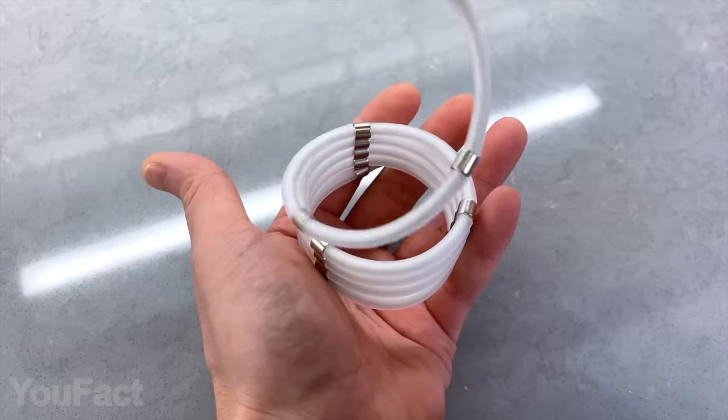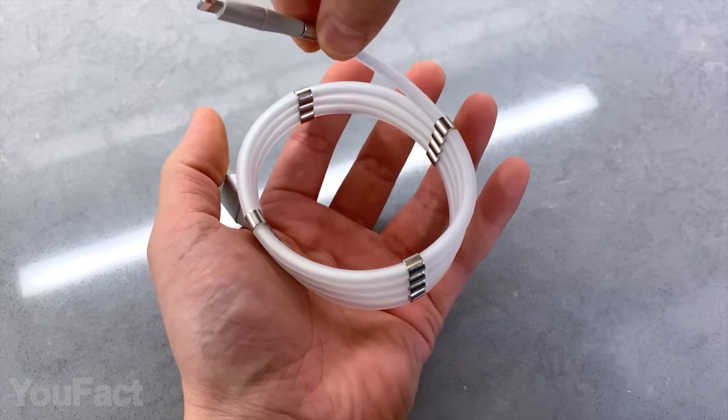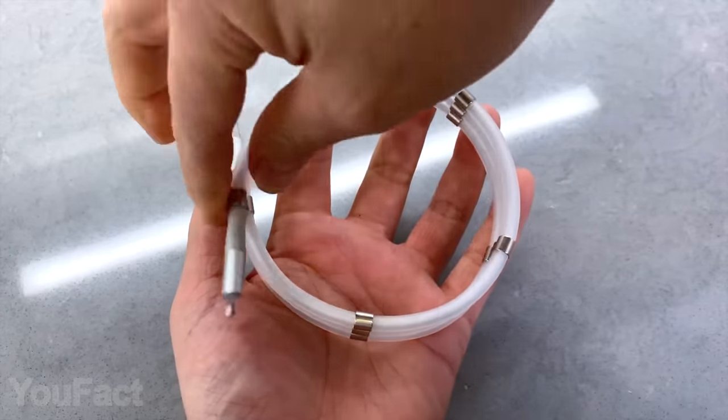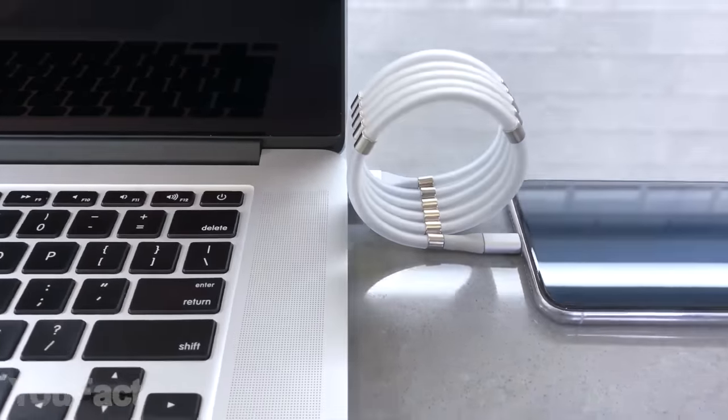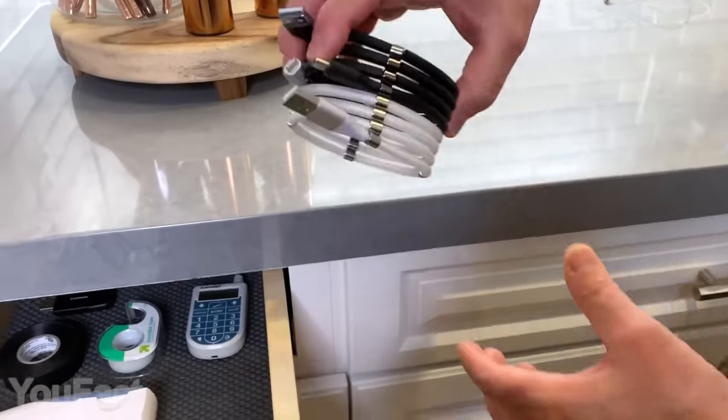Plus, there are several models for different ports — lightning to USB-C, USB-C to USB-A, and so on. Each cable is suitable for both charging and fast data transfer, and they all come in either black or white.